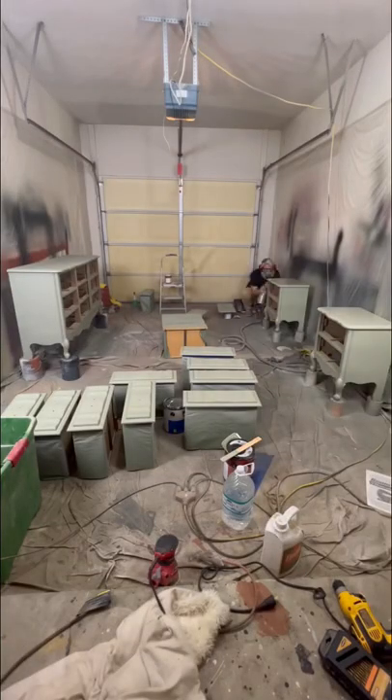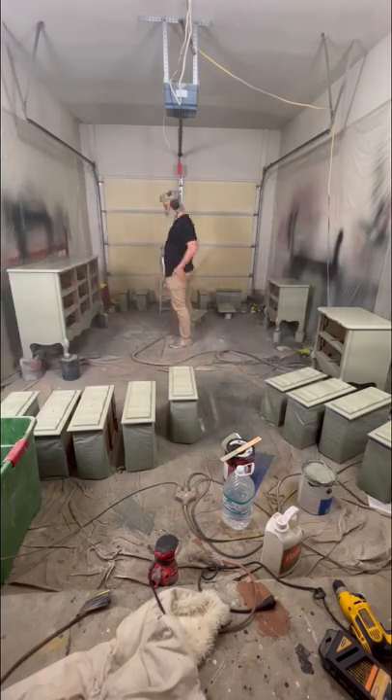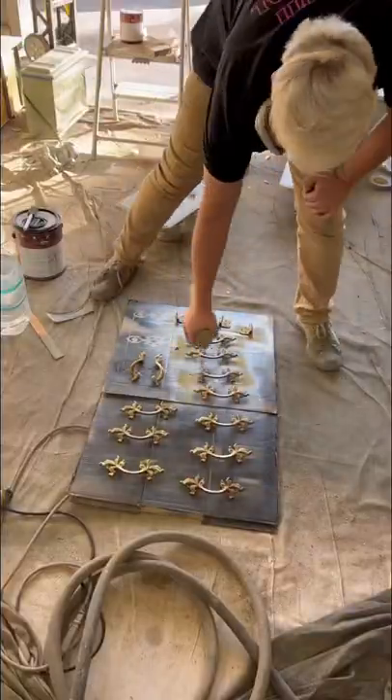While my wife was taking photos I was back at the garage doing a coat of poly. We tried out that Brasso stuff we bought on the handles and didn't really like it, so we're just going to paint them. We're using the color Pure Gold by Rustoleum.